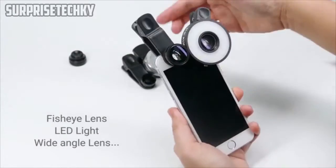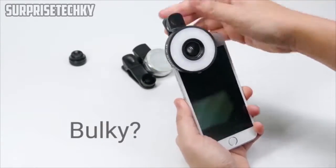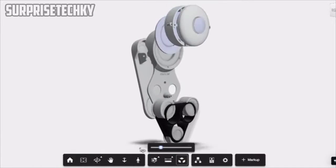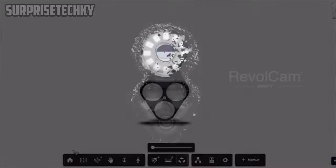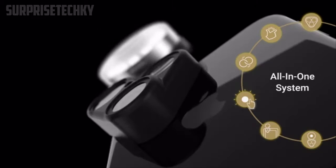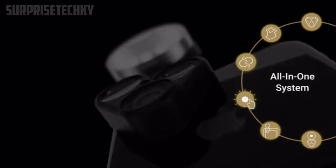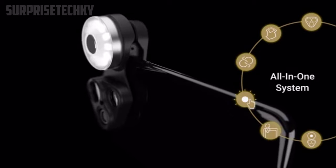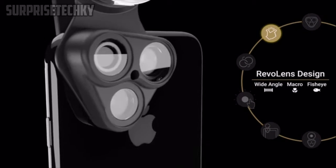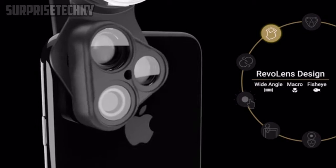You have been treated to a number of bulky, awkward camera add-ons for your smartphone. Introducing RevelCam, the revolutionary camera for your smartphone — an all-in-one system that is easily movable and easy to install owing to its universal fitment. It features a RevelLens design with creative wide angles, fisheye, and macro, so you can simply switch the lenses.